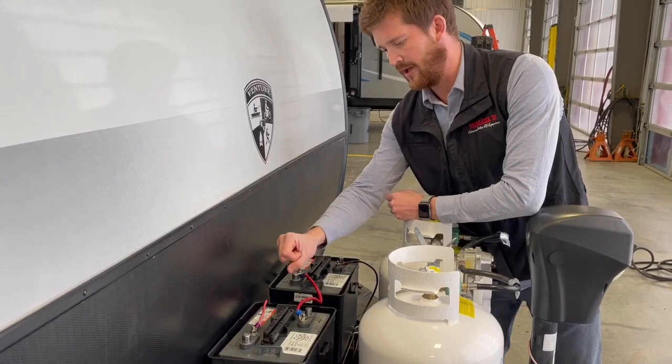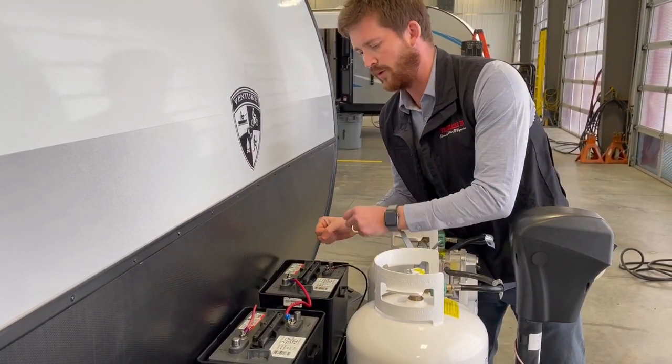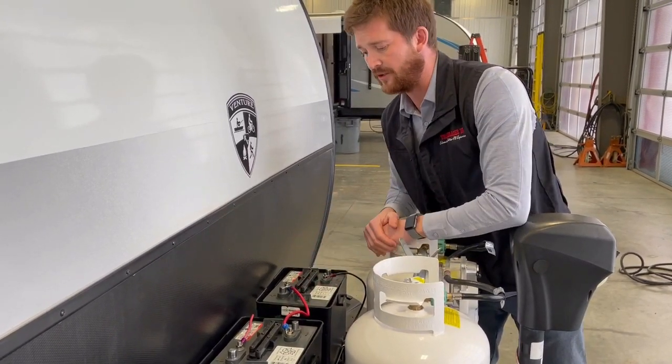With two 6-volt batteries wired in series, you're getting 12 volts — basically turning these two 6-volt batteries into one giant 12-volt battery.